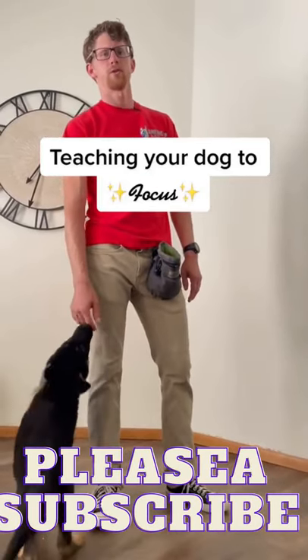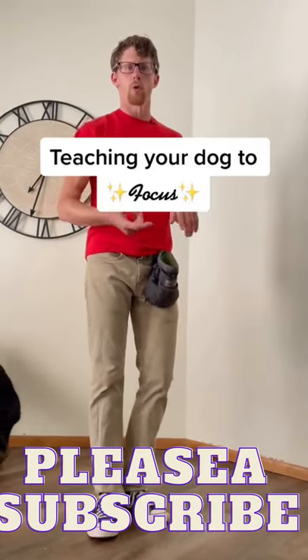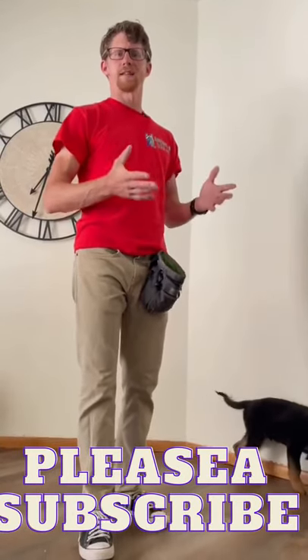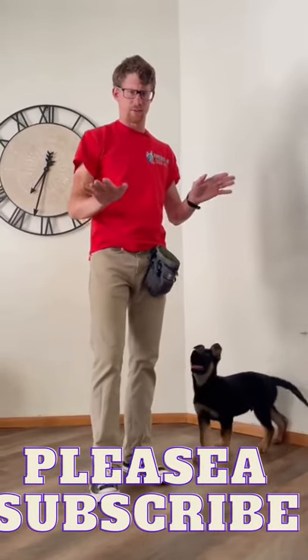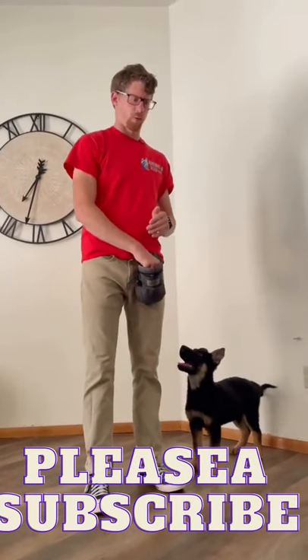Hi, I'm Zach Heiser with American Dog Pros. Today I wanted to give you a couple of quick tips on teaching your puppy to focus or look at your eyes. This is something I see a lot of people giving videos on but not teaching very effectively. A lot of people want to use a lure and hold a treat up by their eyes and then give a treat for that — this is a terrible way to teach this. It's not efficient and I'm going to show you an easier way.